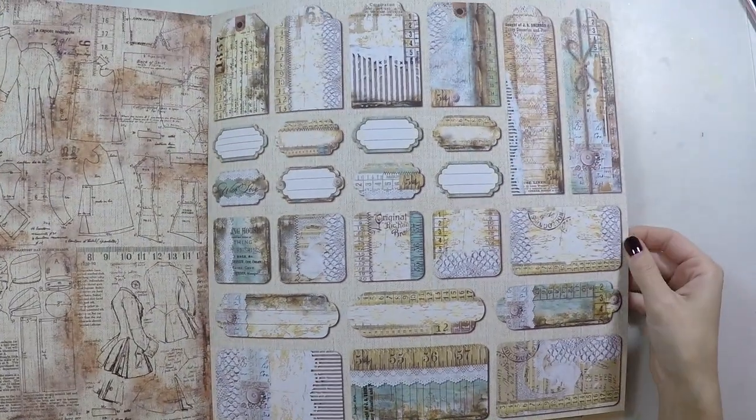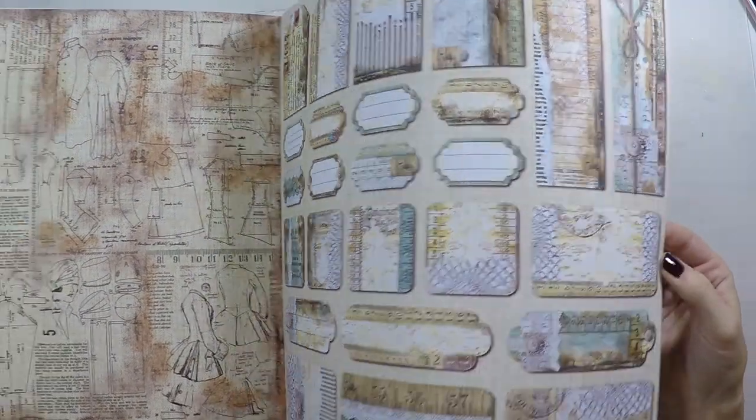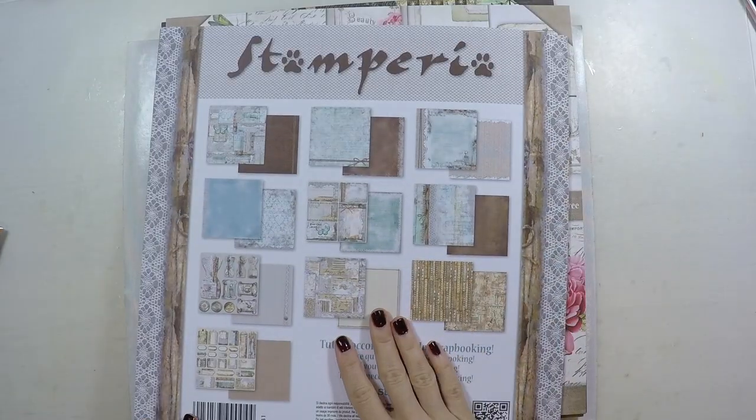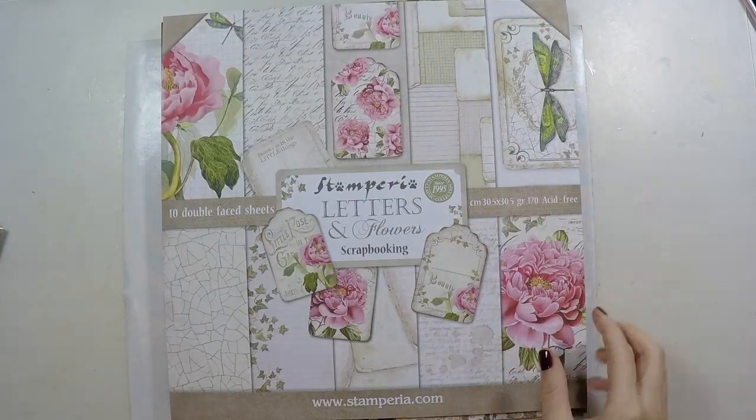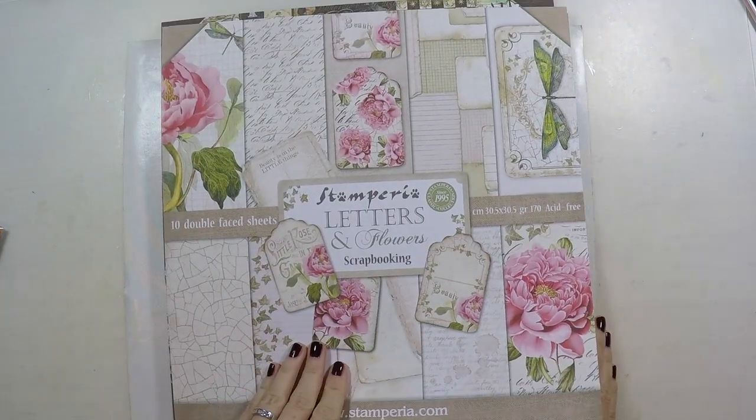This video will be a little longer than usual for me because I really wanted to share all these designs with you. If you like something, you could go and purchase it. So I want to share what came to me.